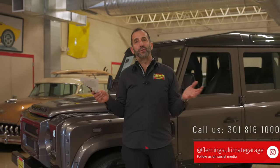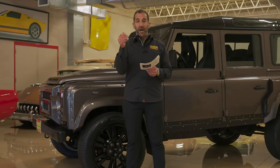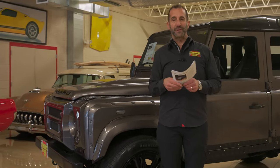Call us at 301-816-1000. We'll tell you all about this super cool Defender 110 4x4. Don't forget to like this video, share it with your friends, and subscribe to the channel — you'll find some other great content comes out all the time.